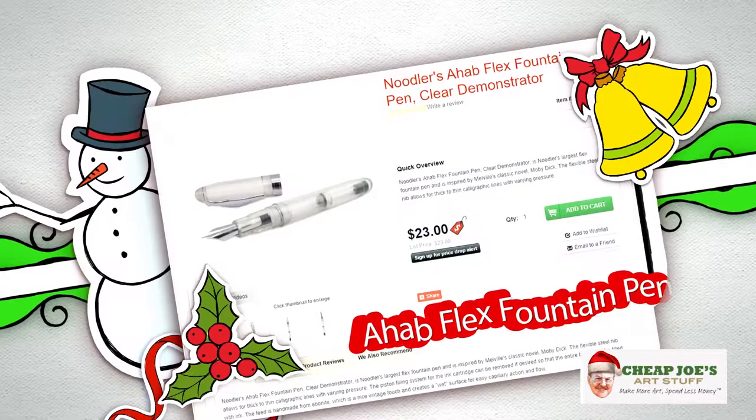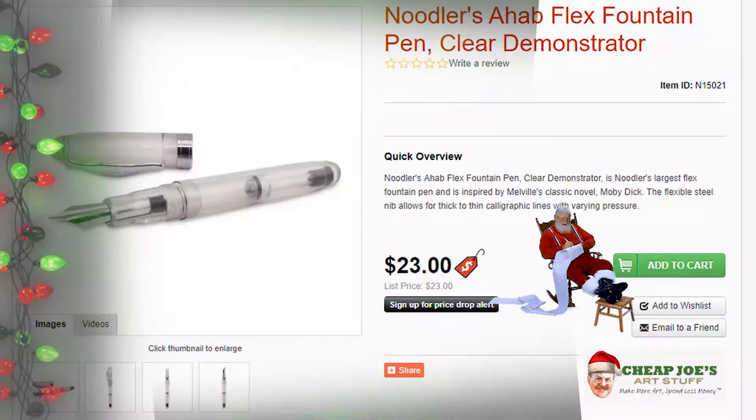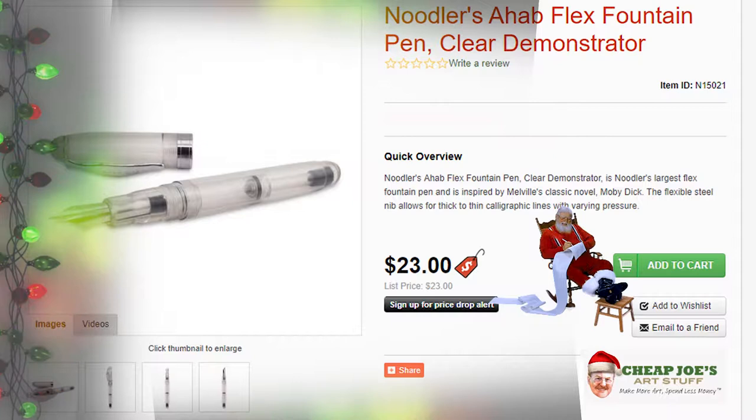First off we have the Ahab Flex Fountain Pen. This is on the page with the new Noodler's ink that we carry, along with walnut ink, precision ink, and stuff like that. This is a really high quality fountain pen that you can use for hand lettering or regular writing in conjunction with all of the inks that we carry. It has refillable cartridges and it's an unusually great quality fountain pen for an amazing price — $23 in the flyer.